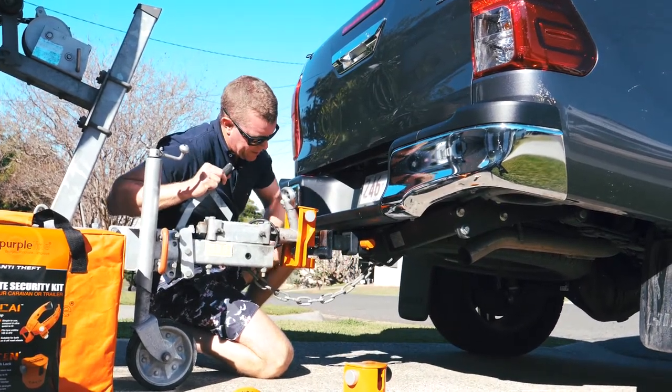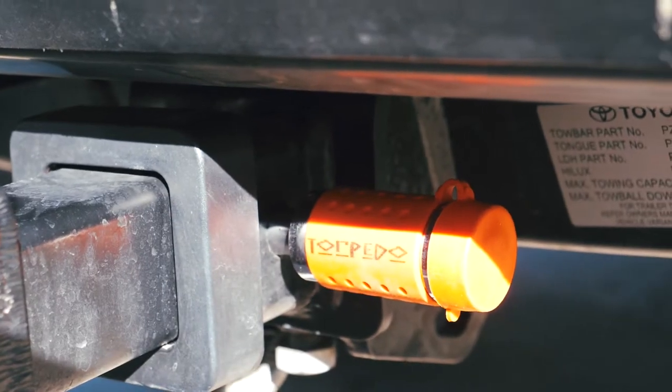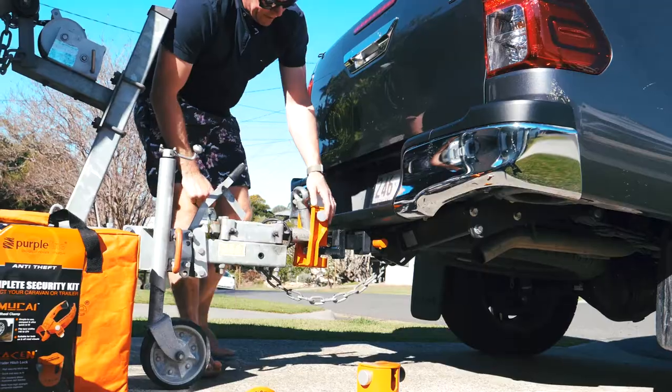This pin, you can leave that on also — it keeps your tow bore secure in your car when your trailer's not even on. So yeah, another great lock, it's a great combo this one, one of my favorites.